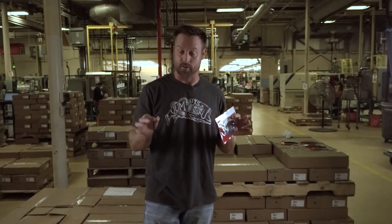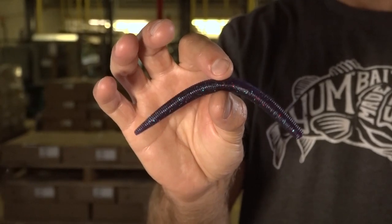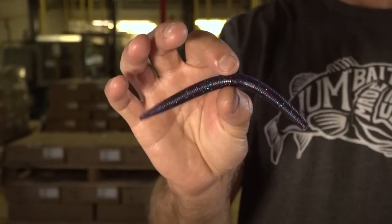I'm going to tell you about a couple colors here. This one right here is Junebug Red Flake. This is a largemouth bass's dream right here. You're going to fish this color in dirty to stained water, because of that color, it's going to silhouette well in that darker color water.